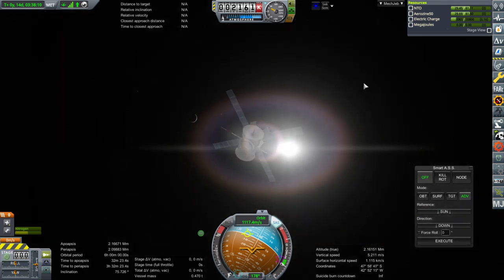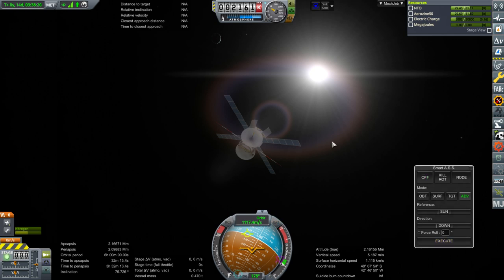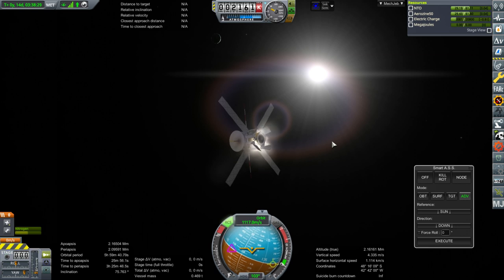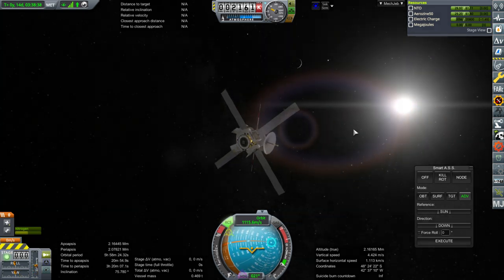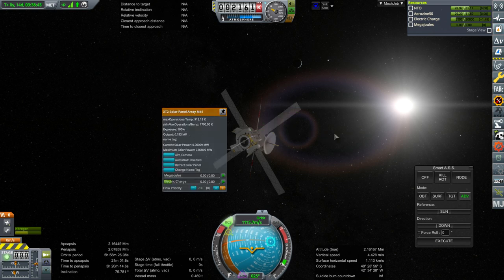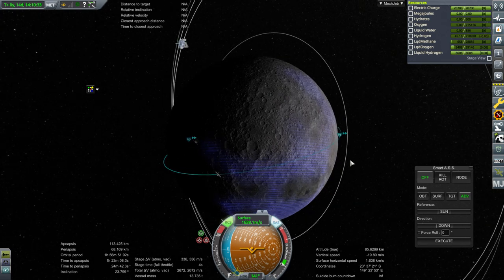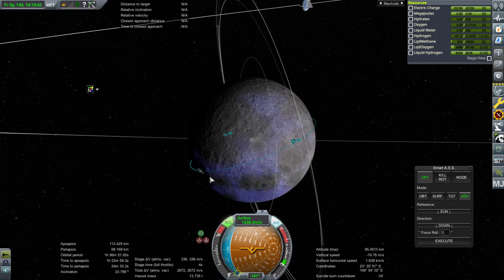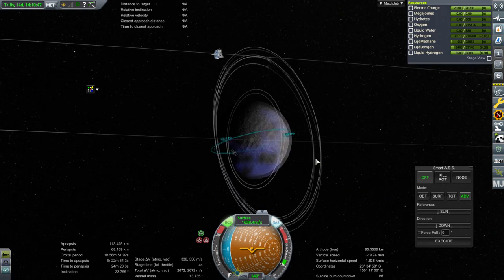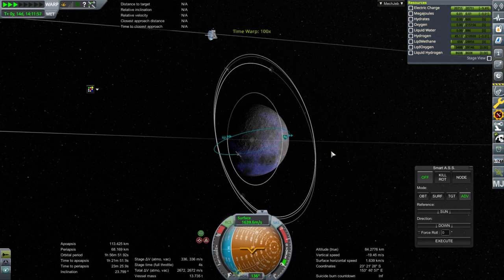It doesn't seem perfectly aligned with the sun — I don't know why the backs of the solar panels are facing the sun. We have electric charge. Let's execute sun-down with RCS. I forgot LoonScan1 has the reaction wheel — this one doesn't. Now it would be really handy if these rotated as I thought they were supposed to, but we'll keep SmartASS doing it. So the entire patch we're targeting is now in light. The downside is that it's not really on the side facing Earth, so we are at the mercy of our commsats. Let's take a look at how the commsat situation shapes up over time.